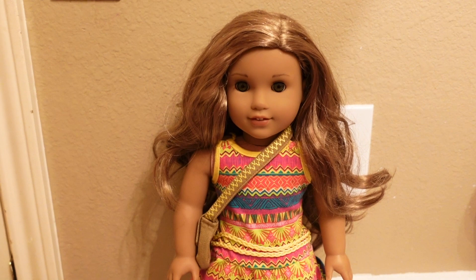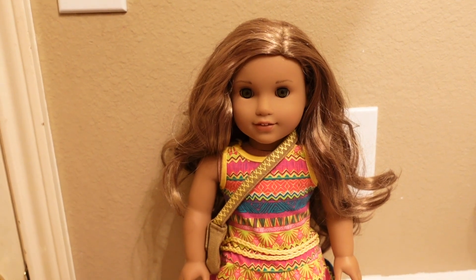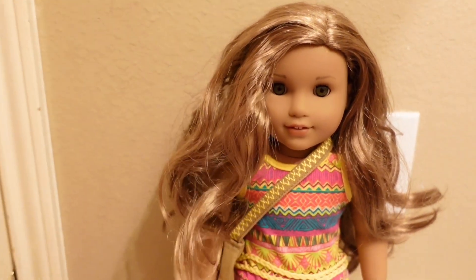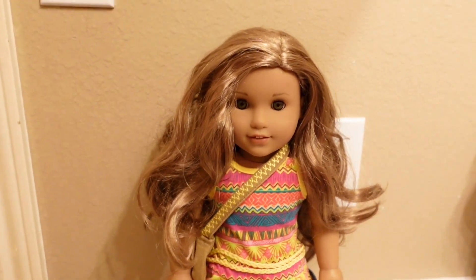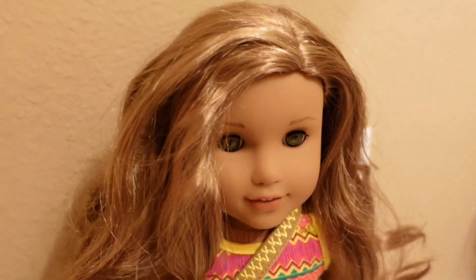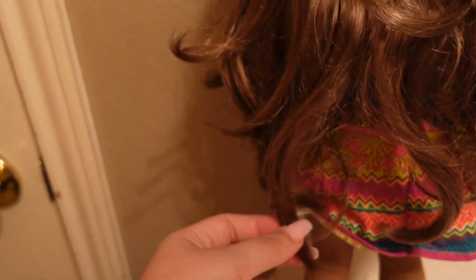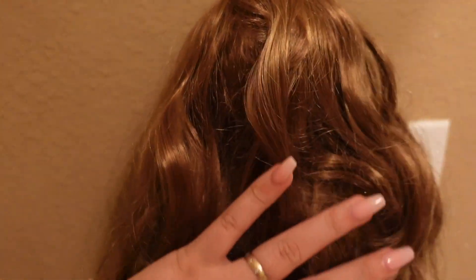Hey everyone, welcome back, or welcome to my channel! If you guys watched my previous video, you all saw me unboxing Leah. I wanted to do a video showing you guys how I'm going to fix up Leah. Now Leah is in pretty good condition. You can see here the main thing we're going to be working on is her hair. Leah's hair is actually a lot longer than I thought — if I pull it down it goes to like the back of her kneecap.